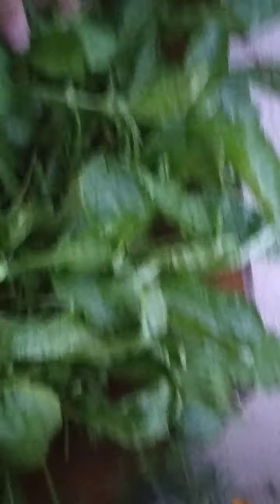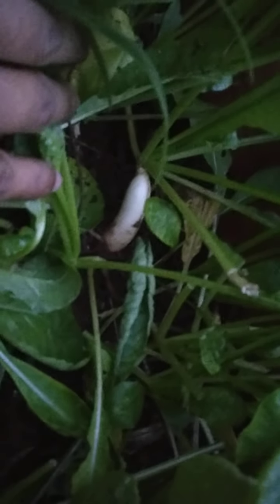In my last video I said this was palak — sorry about that, this is actually radish. You can see the radish coming out very well. I'm growing it in this kind of container, along with marigold flowers and another spinach — I've already made a video on all these things.